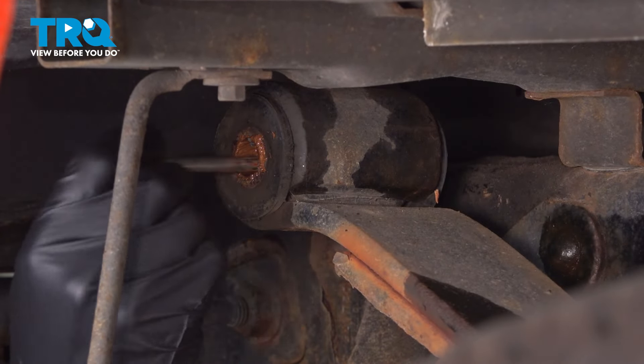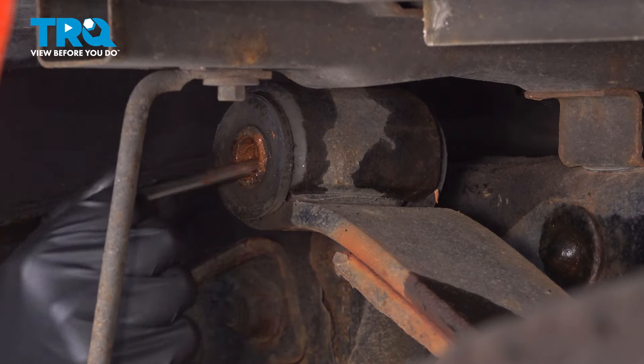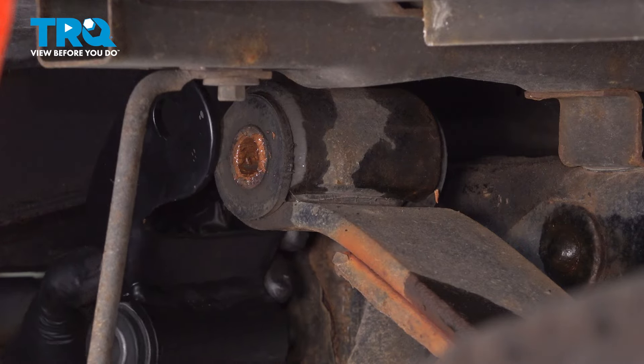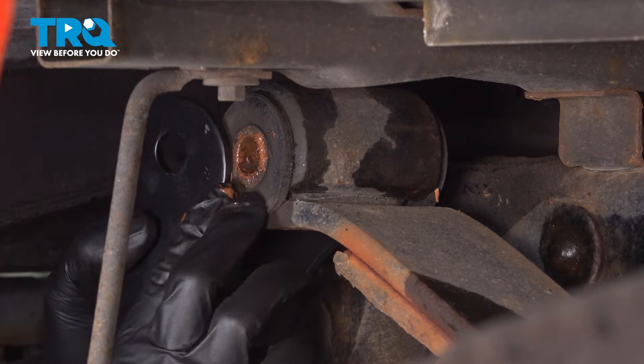I'm going to put some anti-seize inside the leaf spring bushing here, which you can replace if you want to. This one's in perfect condition though, so I'm going to reuse it. The anti-seize will prevent that bolt from seizing up in the future — and as you can see, this one was easy to remove, and I'd like to keep it that way.